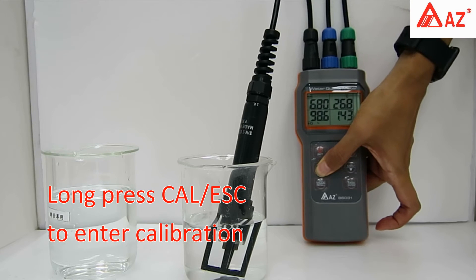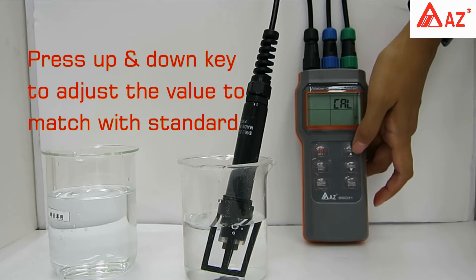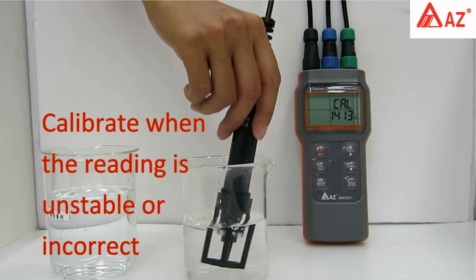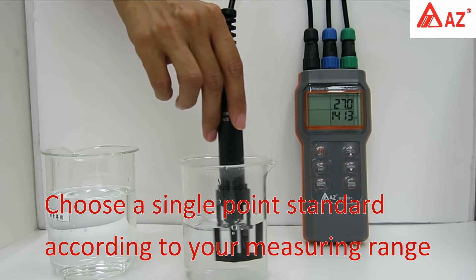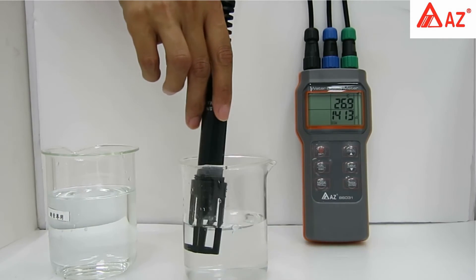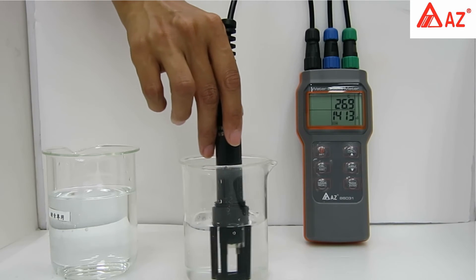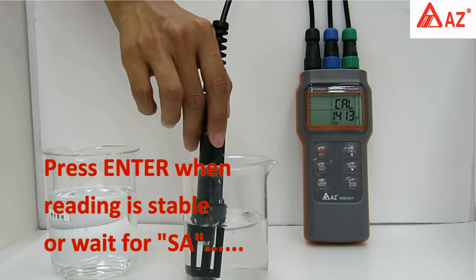Long press the Cal/Escape key to enter calibration. The probe will automatically detect — press the up and down keys to adjust the value to match the standard. Perform calibration when the reading is unstable or incorrect. Standard buffer should be discarded after one-time use. Only a single-point calibration is needed — choose an appropriate standard according to your measuring range. Once the reading is stable, press Enter or wait for the SA icon — the result is automatically saved.